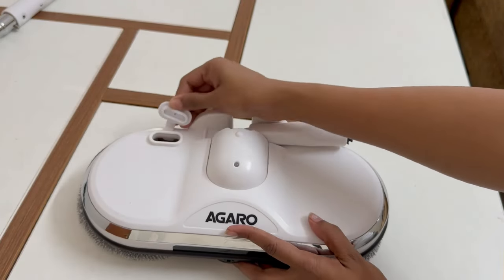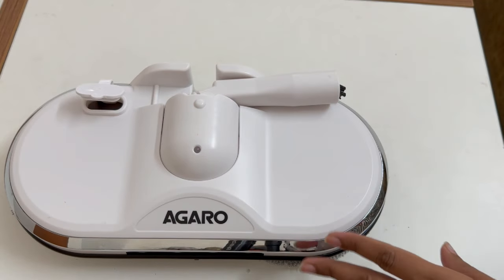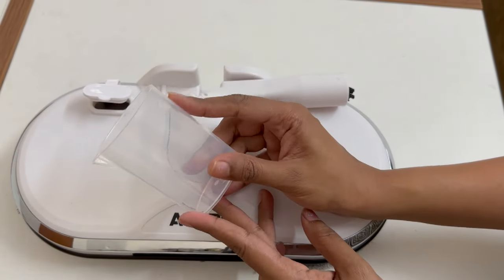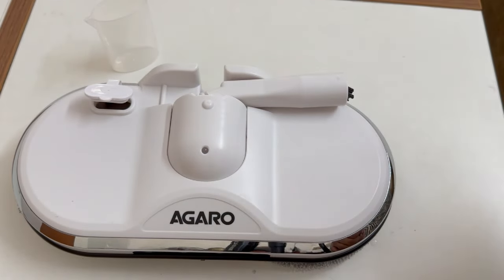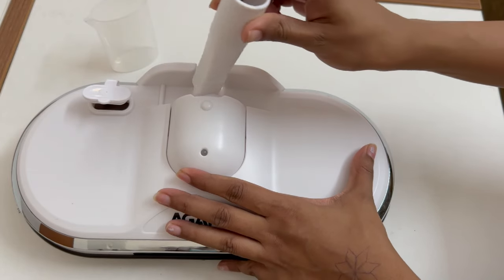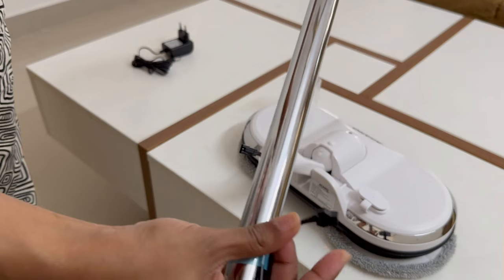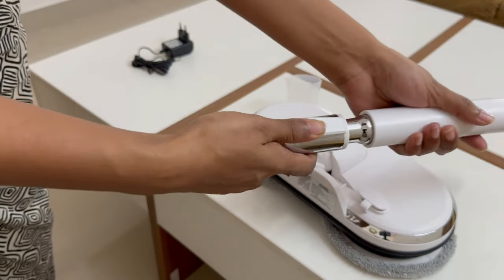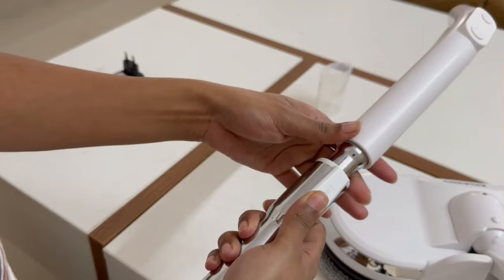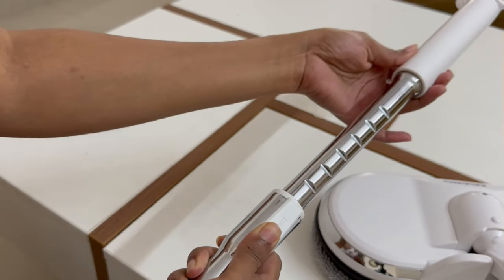It comes with a water spray and a 175 ml water tank. For filling up the water tank, they have given a measuring cup. You need to insert the plug into the plug residing in the handle. You can also adjust the length of the extension rod at different levels, and there are multiple levels where you can lock the extension rod at any point.